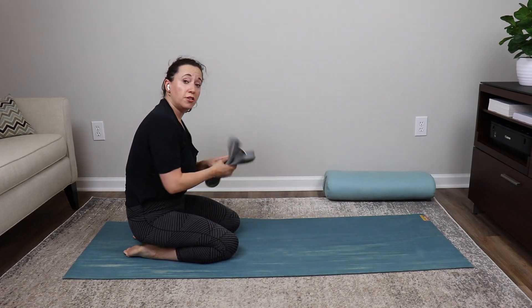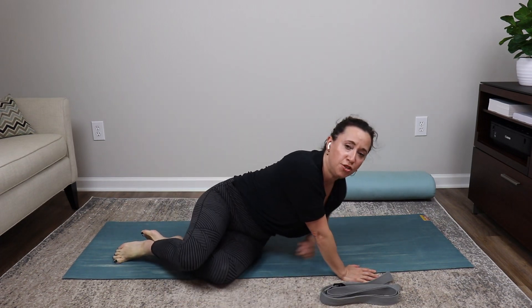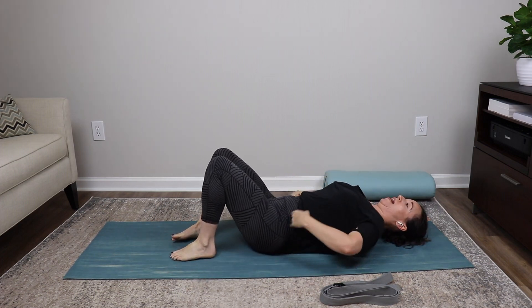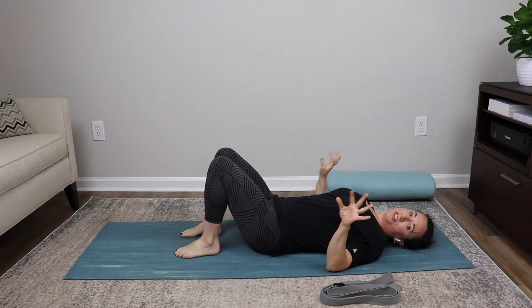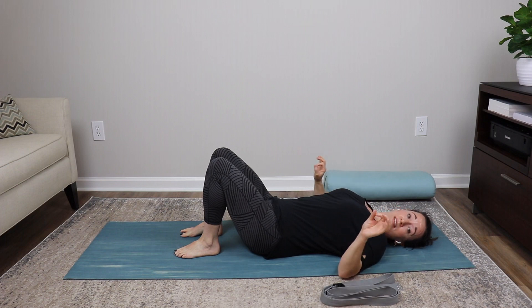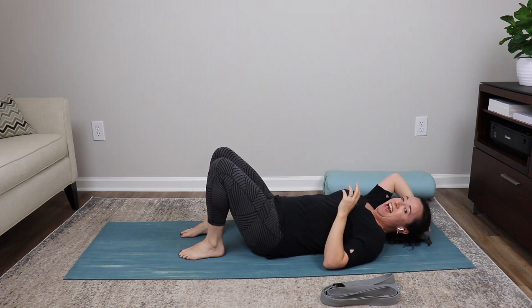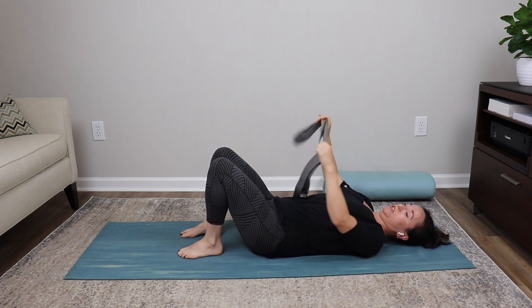We've done a lot already — opening through our feet, ankles, wrists, fingers, and elbows. We've done neural tension work through both the upper and lower body. Now we're going to do a bit more neural tension work for the feet, because lots of nerves have problems in the feet.